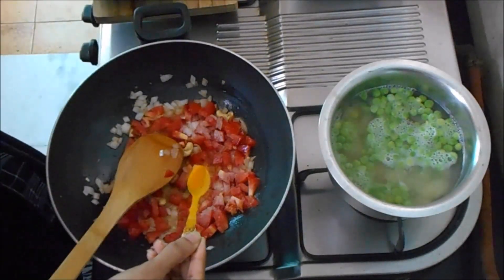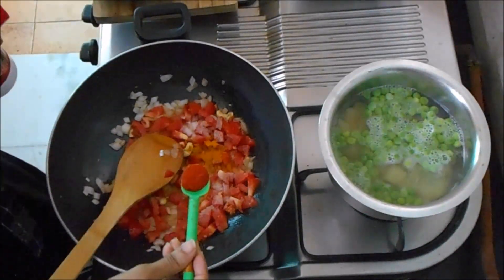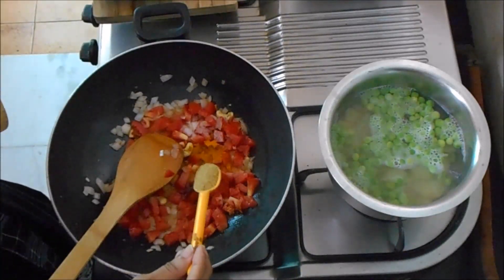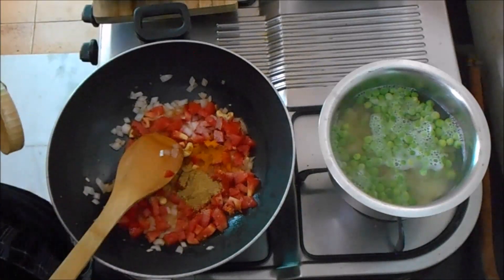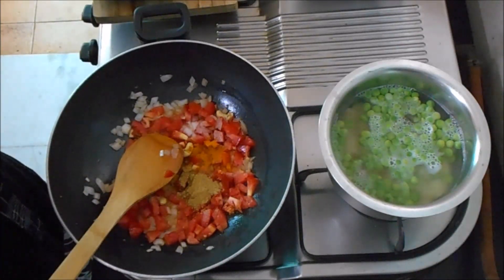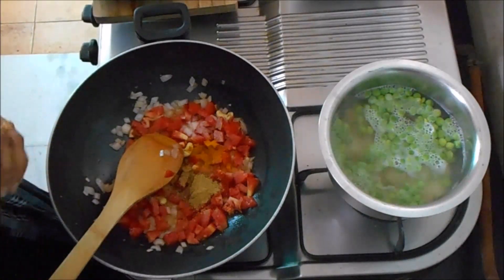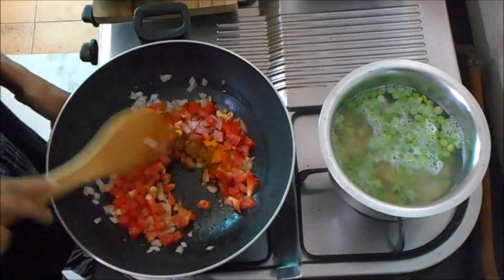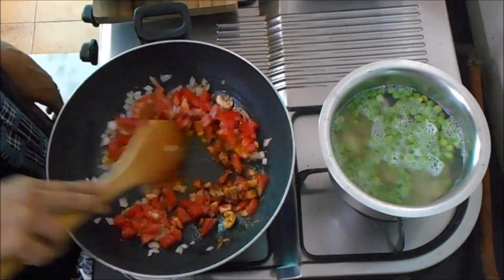1 teaspoon of salt. Add 1 teaspoon of salt and spread the salt. Then add 1 layer of masala and half a teaspoon of masala. Put it in for 1–2 minutes.